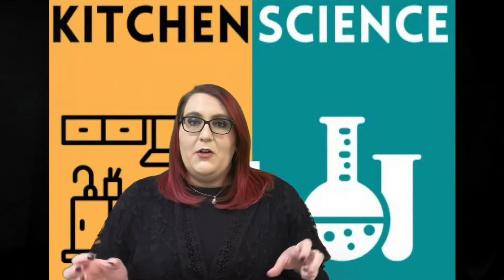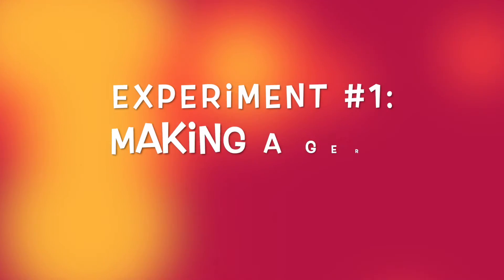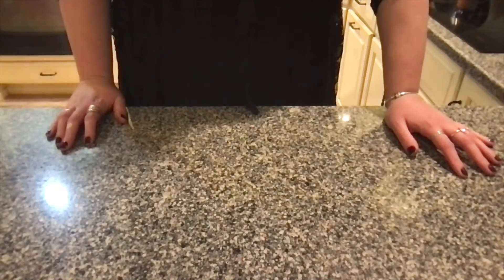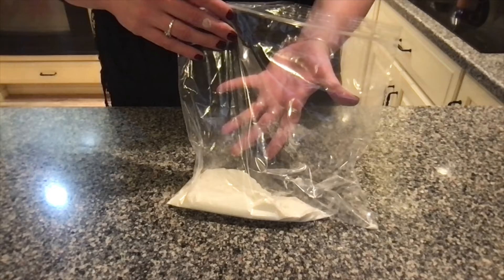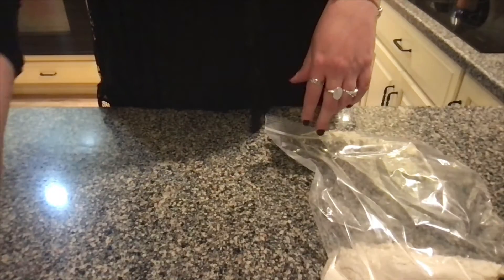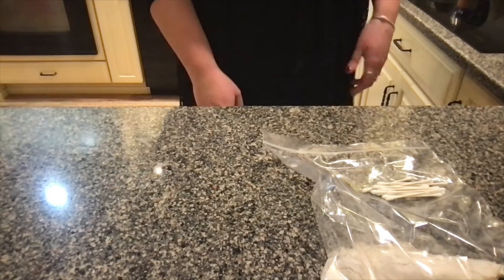If that sounds good and you're ready for some experiments, follow me into my kitchen and we are going to get this experiment started. To make our own germ model you are going to need two items from your grab-and-go kit: the ziploc bag with half a cup of flour and a quarter teaspoon of salt, and also a handful of q-tips. If you're doing this along at home, grab those items and you'll be good to go.